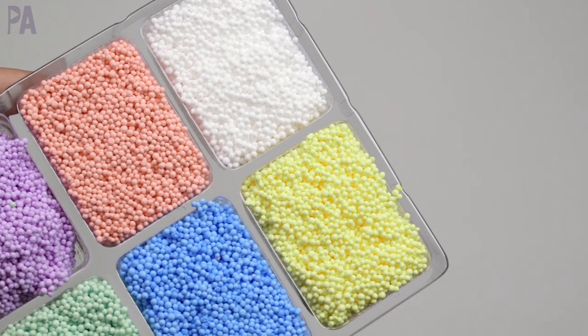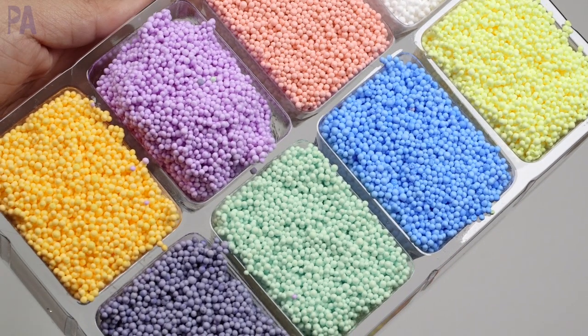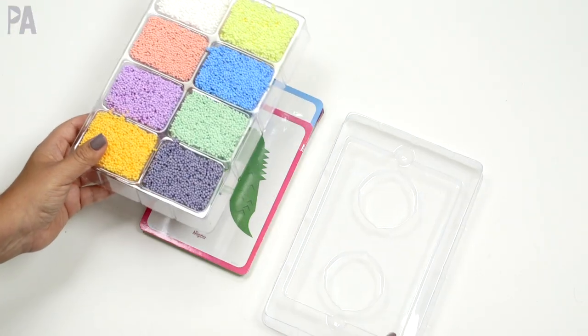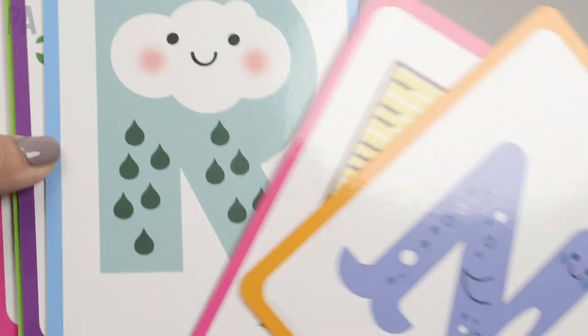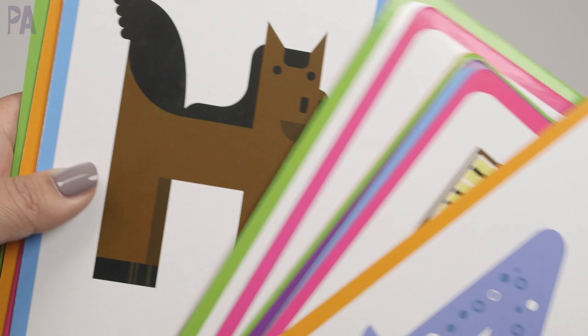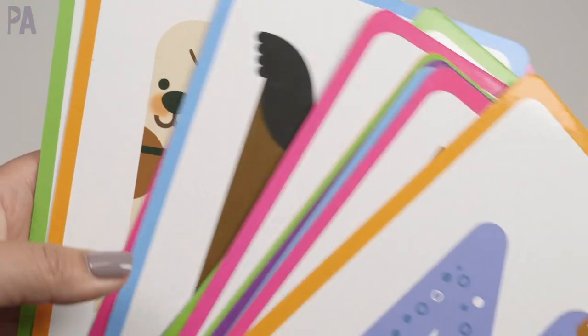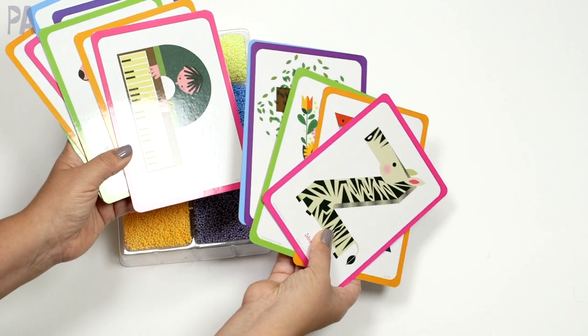Playfoam is a great tactile sensorial tool to use with your kids. Eight different colors and they're pliable so you can move, mold, and shape them. These are letter cards made big enough that you can actually build over them. They have the name of the item on here — the picture or item corresponds with the letter sound.